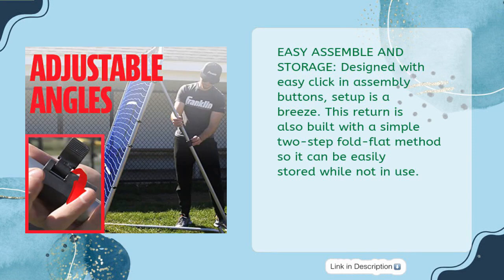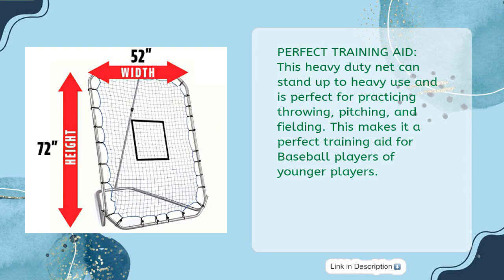Easy to assemble and store: designed with easy click-and-assembly buttons, setup is a breeze. This rebounder is also built with a simple two-step fold-flat method so it can be easily stored while not in use. This heavy-duty net can stand up to heavy use and is perfect for practicing throwing, pitching, and fielding — making it an ideal training aid for baseball players of all ages.